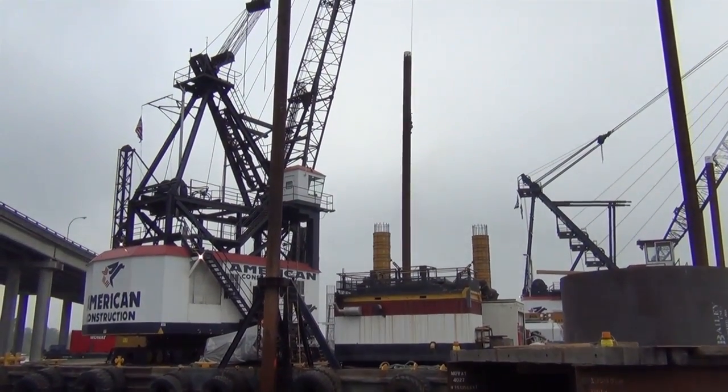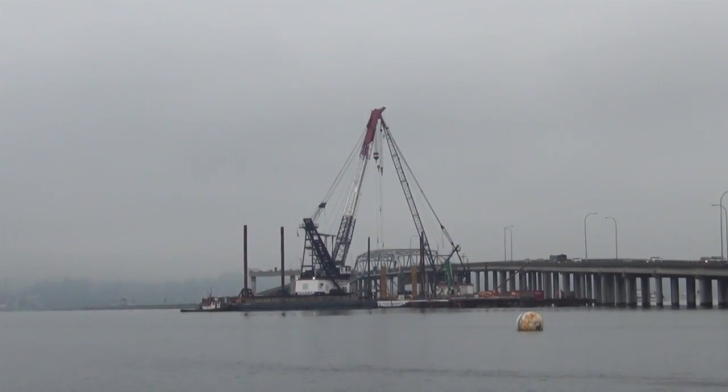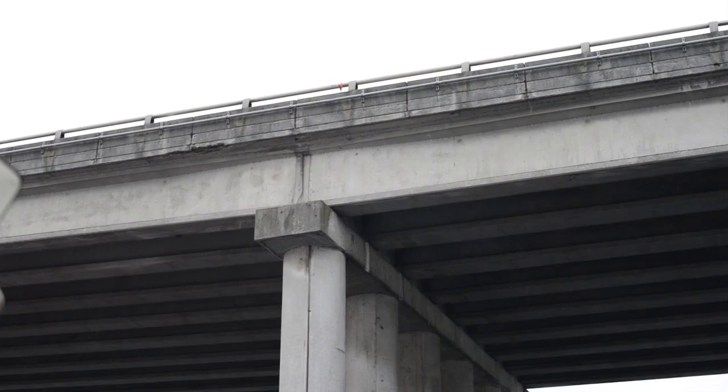However, they will not interfere with any of the traffic, but they will appear closer as we move further west and have to do our tie-in to the existing 520 structure.